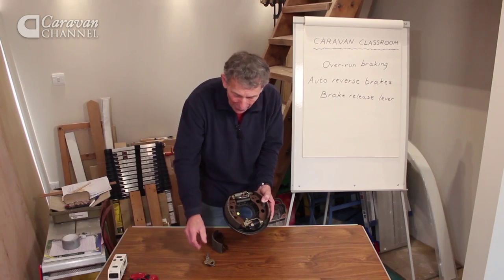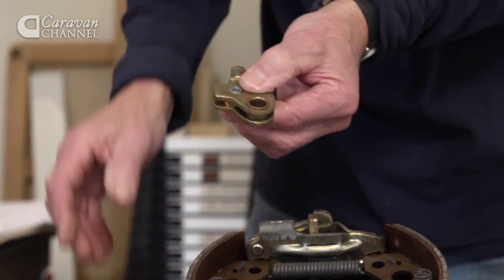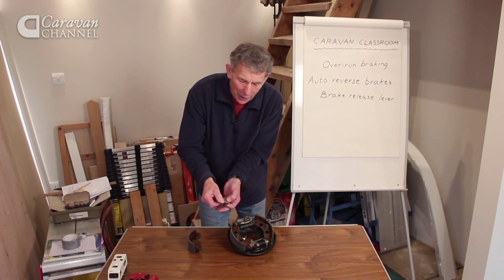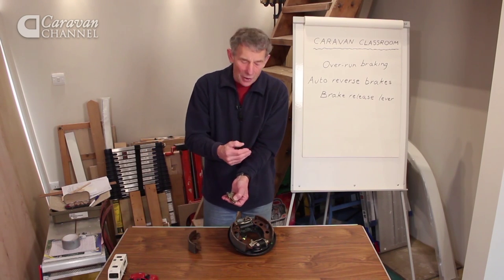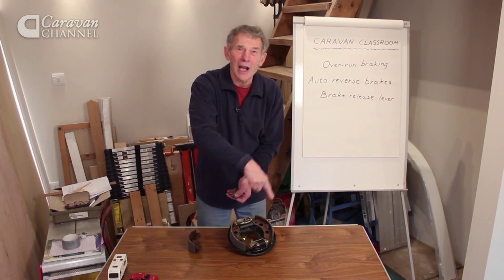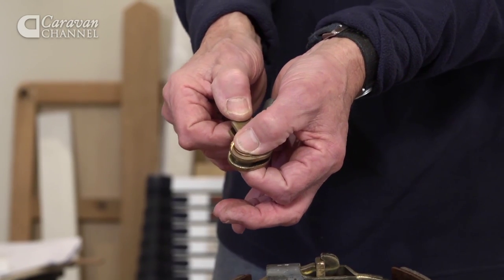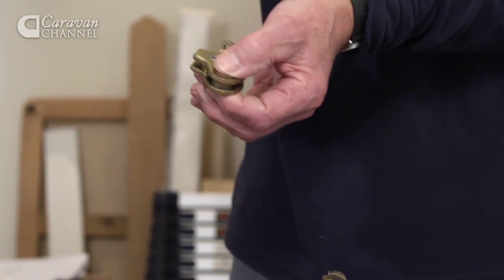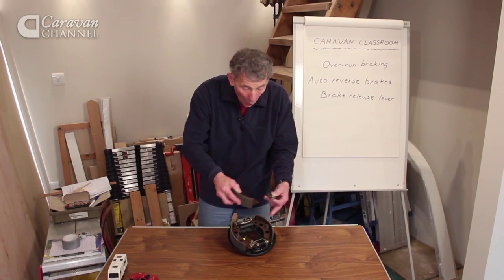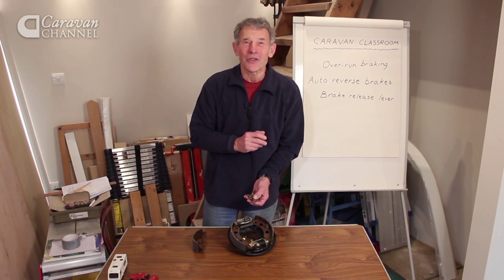Now you can't really see it very well, so I've actually got one separated out, and it's here. The point about it is, it fits against one of the brake shoes and has a system whereby it pivots. What happens when you reverse is this incredible arrangement notices that the wheel is actually turning the other way round, because you're going backwards. As the wheel turns round, this rocks — only a small amount, but enough to take the shoe that it presses against and withdraw it away from the brake drum. The whole assembly readjusts, the brakes are off, and you reverse, and you didn't even notice that that was taking place.